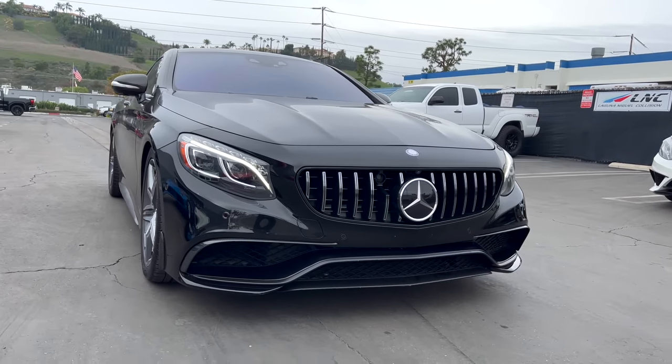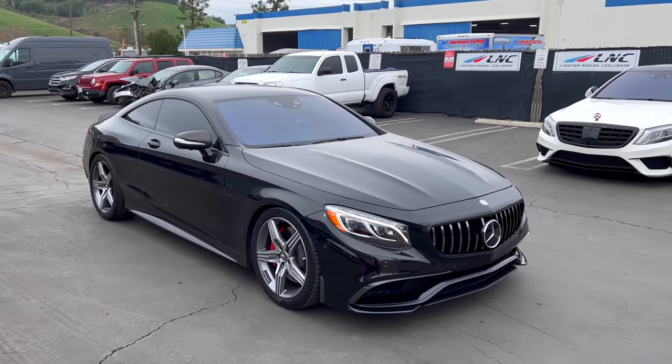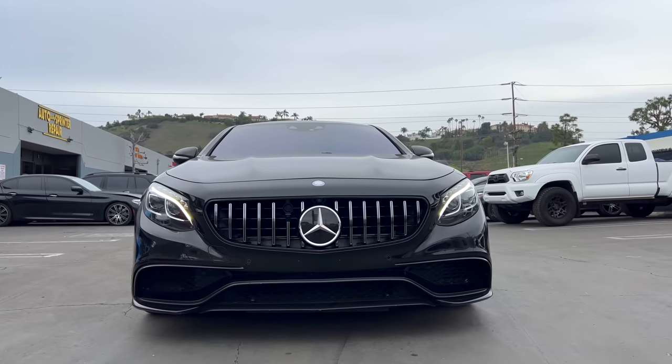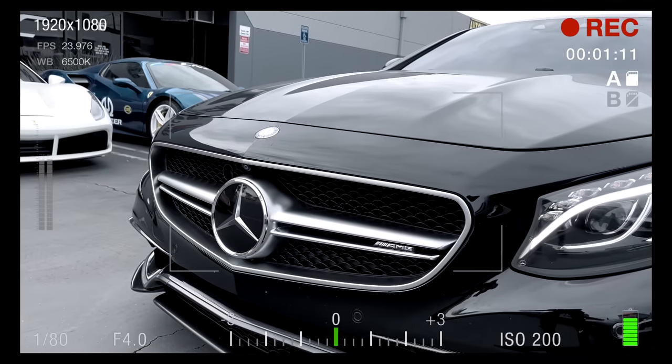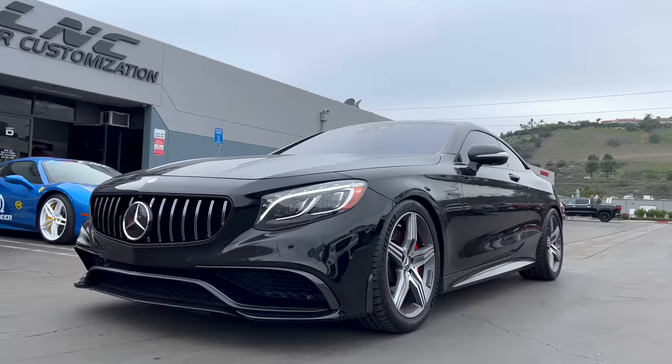Man, what a transformation — it looks so much better in my opinion. What do you guys think? Please drop a comment, we'd love to hear your feedback. Would you keep it original or do an upgrade to the GT style?